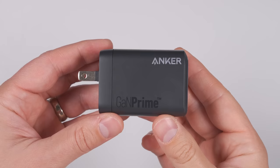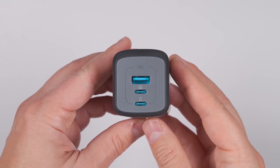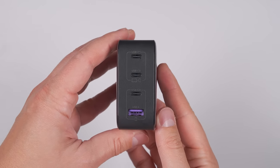If you want the most power on the go in the smallest form factor, check out Anker's Prime 100-watt three-port charger. This will give you up to 100 watts out of either USB-C port and up to 22.5 watts out of the USB-A port. If you plug in multiple devices, the 100 watts will be split up between the three ports. And if three ports isn't enough, you can get the 100-watt Ugreen charger, which adds an extra USB-C port.